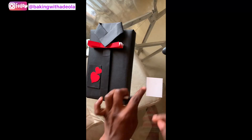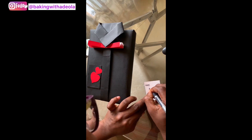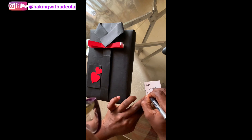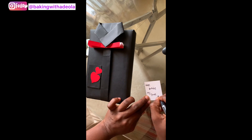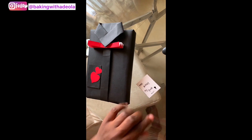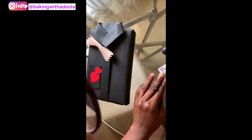In the pocket of the shirt I placed a note I wrote inside. I wrote 'Happy Birthday' to my husband and put it into the pocket so he can take it out and read it. I also cut another smaller heart and stuck it on the pocket to make a double heart design. After writing the note, I slipped it inside the pocket.